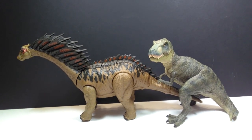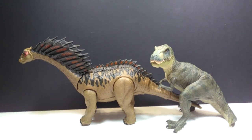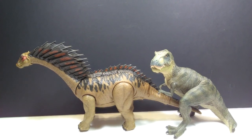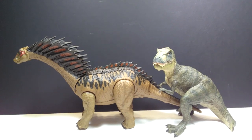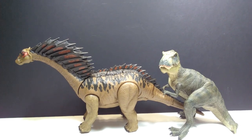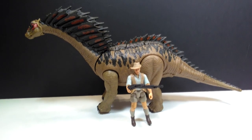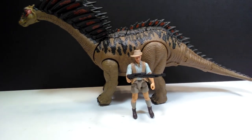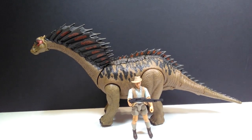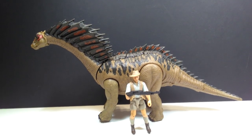For a size comparison, there is a Papo T-Rex attempting to climb up on the back of the Amargasaurus for a piggyback ride. The Amargasaurus is much larger than most Jurassic World figures, making the Papo Rex look quite small, and he's no slouch himself. There's also Robert Muldoon standing there for a human-scale comparison with the Amargasaurus in the Jurassic World toy line.